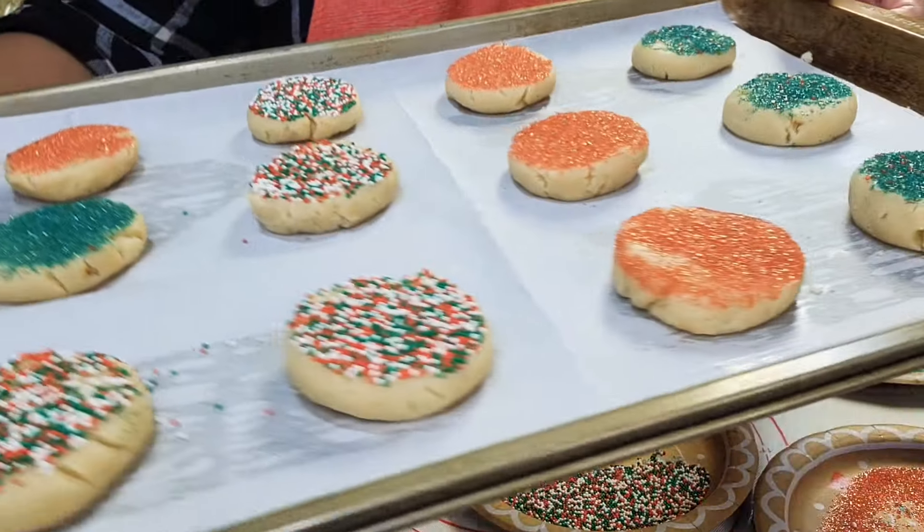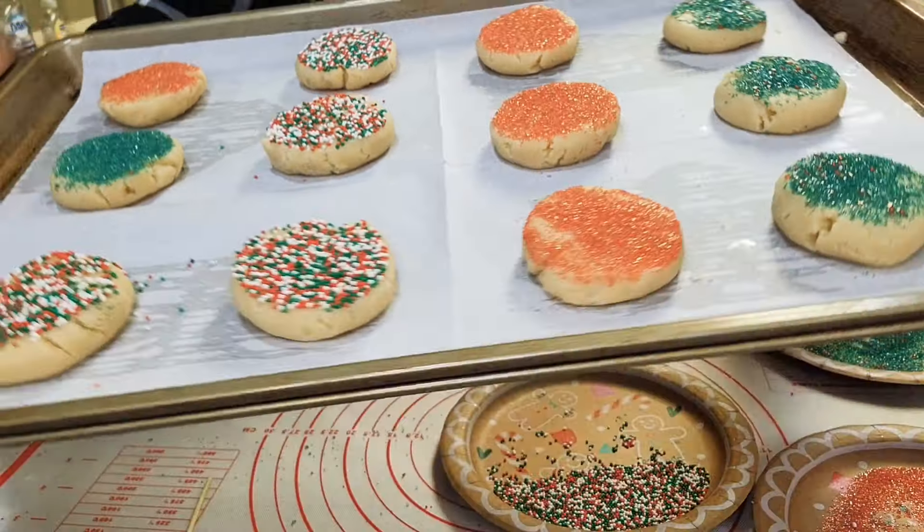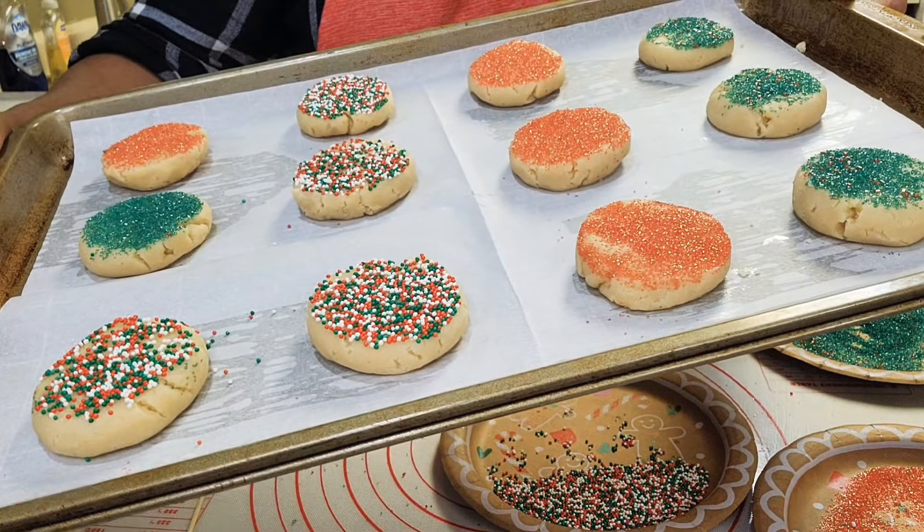First batch ready. It's going into the oven that's preheated to 350 degrees. I'm going to let them bake for eight to ten minutes.